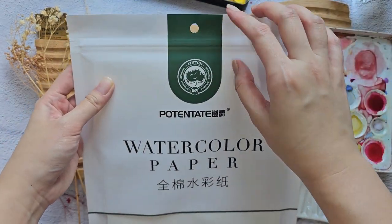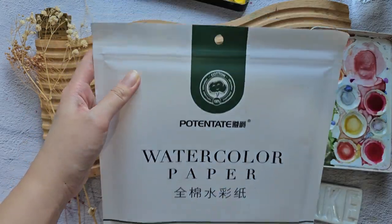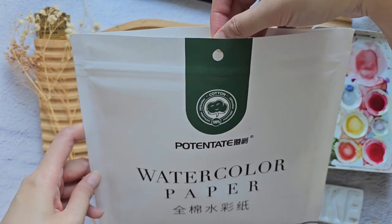I got this paper back in Singapore during one of my visits there. It comes in this resealable package. Okay, so now let's just get one sheet out.